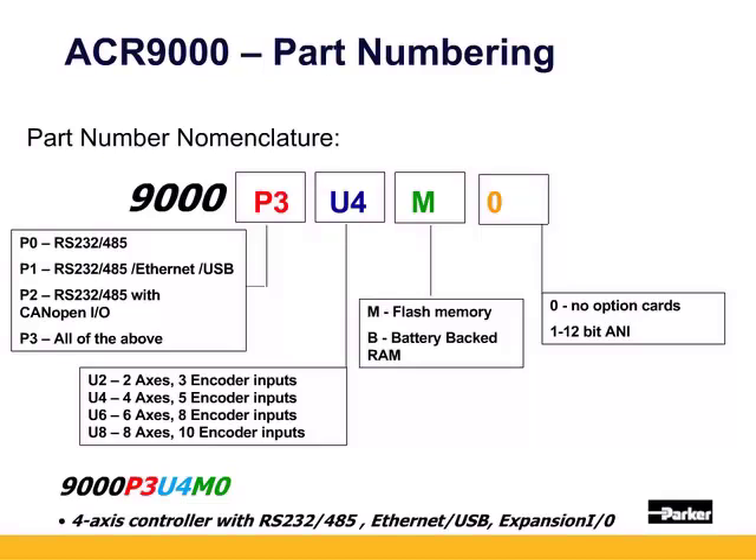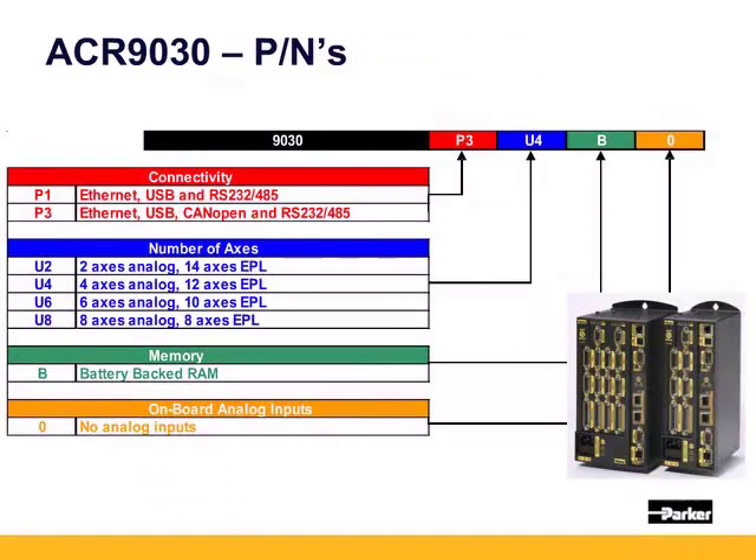The N is 0 for no option cards or 1 for analog inputs. The 9030's part numbering is similar to the 9000's except it is only offered as P1 with ethernet, USB, and serial communication, or P3 with the CANopen I/O.